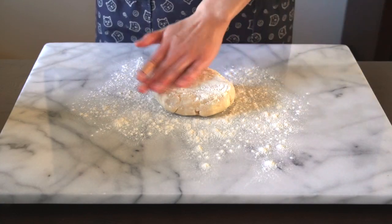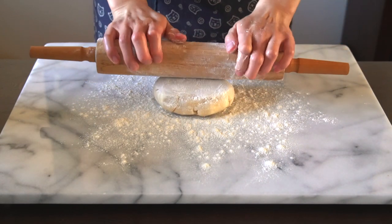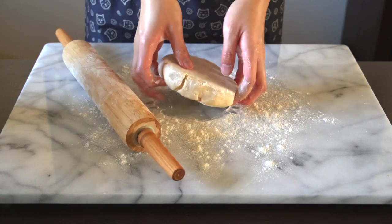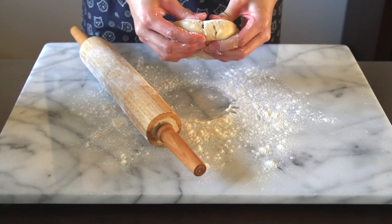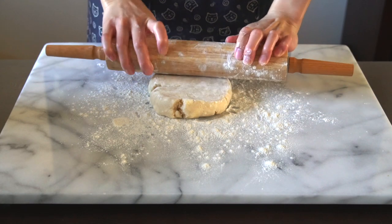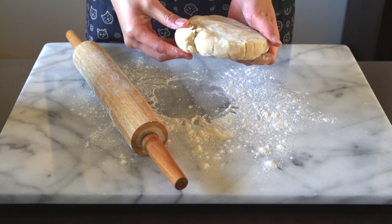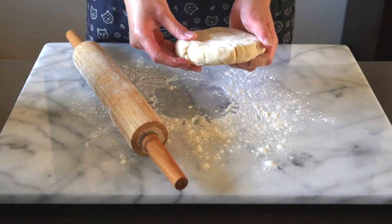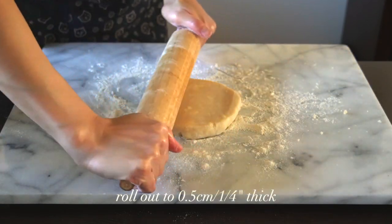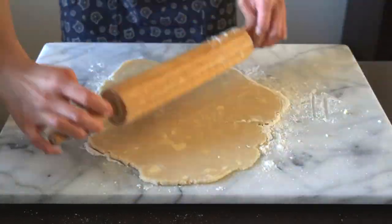After your pie dough is done chilling in the fridge, take it out, lightly flour your work surface, place the disc right in the middle, and start rolling it out with a rolling pin. I like to start from the center and work my way outwards. If you notice that your pie dough is still a little bit too cold and it's cracking in some places, do not panic — just slowly work at it because the heat from your hands is going to melt the butter very quickly. You gotta work quickly, but don't work so fast that everything's falling apart. You'll want to roll the dough out to about half a centimeter thick, or a quarter inch thick.